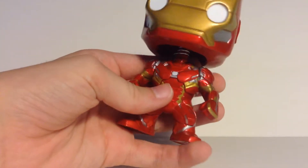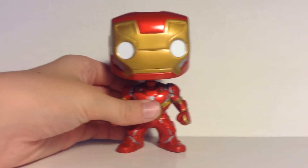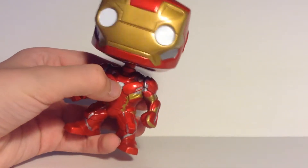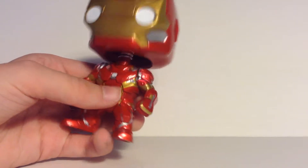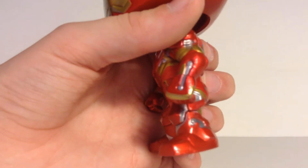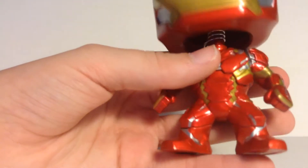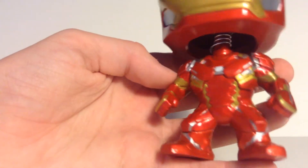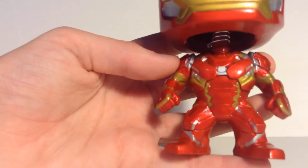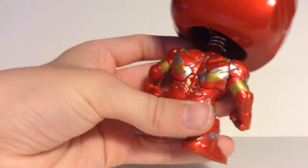I love all the detail on this suit. When you hold it, you just feel all the different textures and print work on this figure — a little chest piece in the middle, of course. It's kind of hard to explain, since I'm not Tony Stark. But there's a lot of good detailing all throughout: the different silver, the gold, the red.